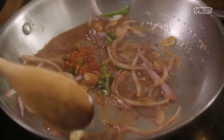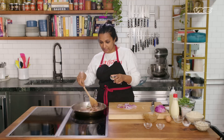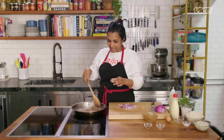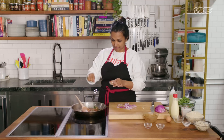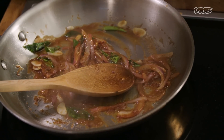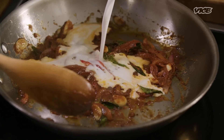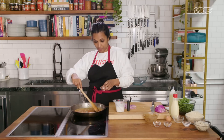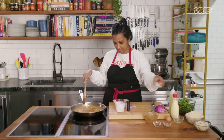Curry powder goes in. This is optional, but there's this delicious curry spice mix called meat powder, which has got fennel and nutmeg — it kind of adds a sweet flavor. I'm going to add that, and then coconut milk. I'm going to add a little bit more curry powder because I like it extra spicy, but you can adjust to how spicy you like it. And then we're going to add salt.